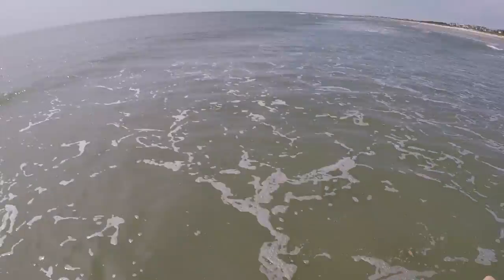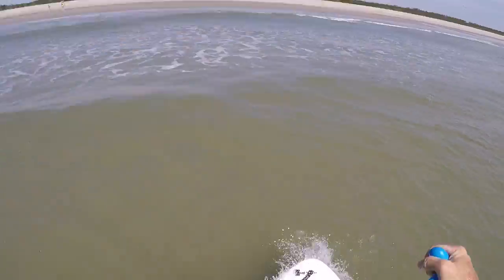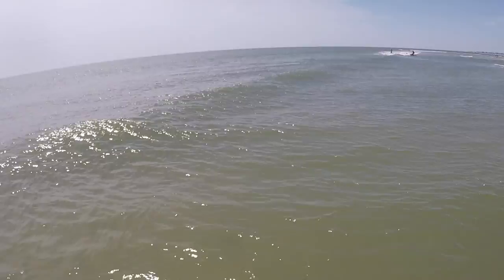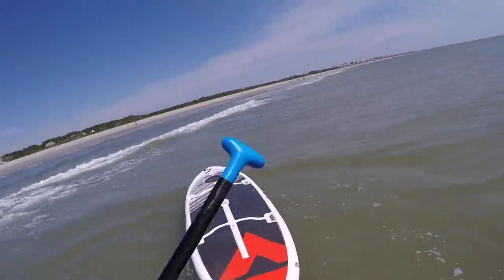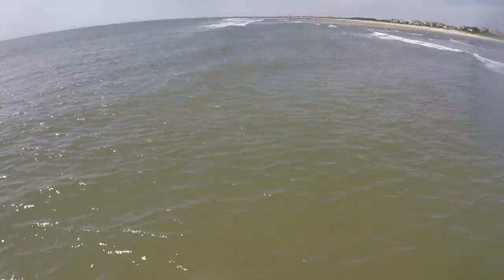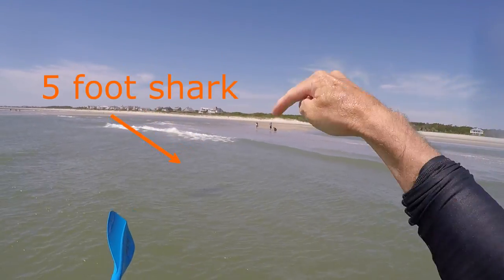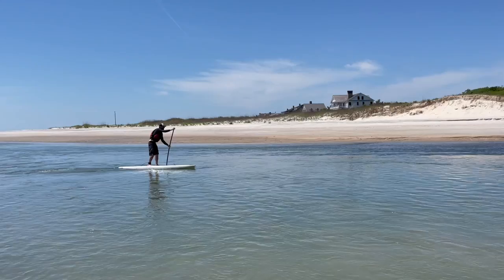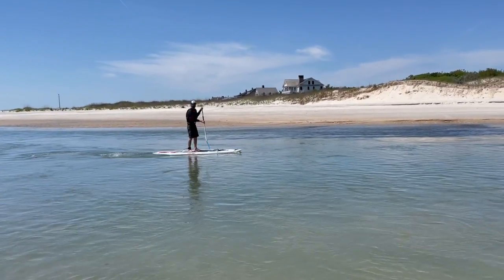For a 10-foot paddleboard, it actually tracks very well. That was about a 5-foot shark swimming right next to me. You can see how fast the current is going out, but yet the paddleboard is still moving at a nice pace forward. That just shows its tracking ability.